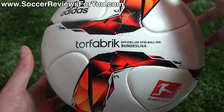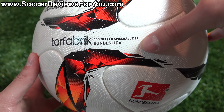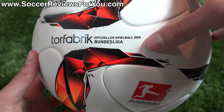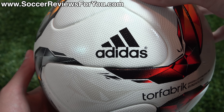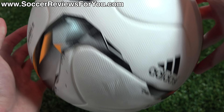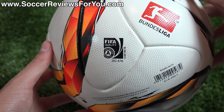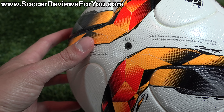Adidas gives all their matchballs a name, actually. In German, it says official matchball of the Bundesliga — not even going to attempt to read that. You can see it has the Adidas logo there in black, as well as the official Bundesliga logo. On the other side, you're going to find the FIFA approved stamp and another Bundesliga logo.